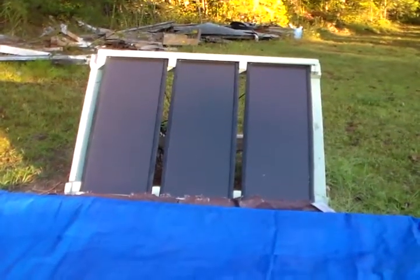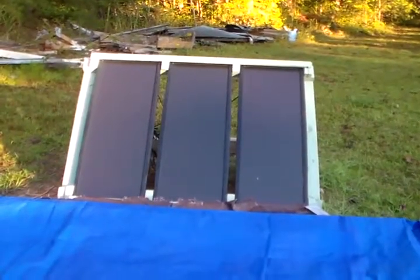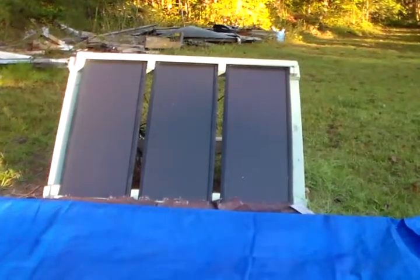Hey guys, Twinchel of Solarful. This video is going to show you how to operate my solar power system. Now this is going to be different for everybody's system because they probably won't have it hooked up exactly like mine.